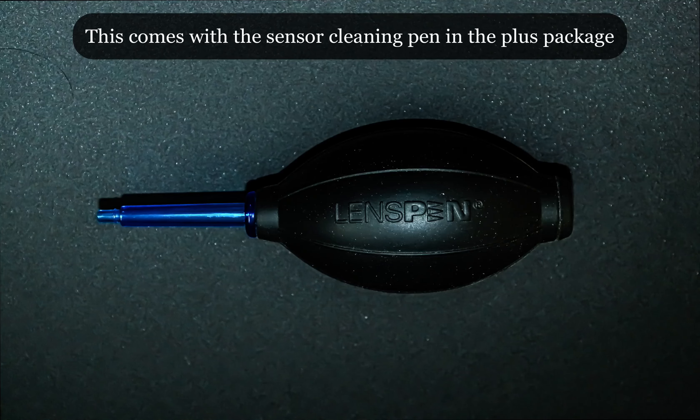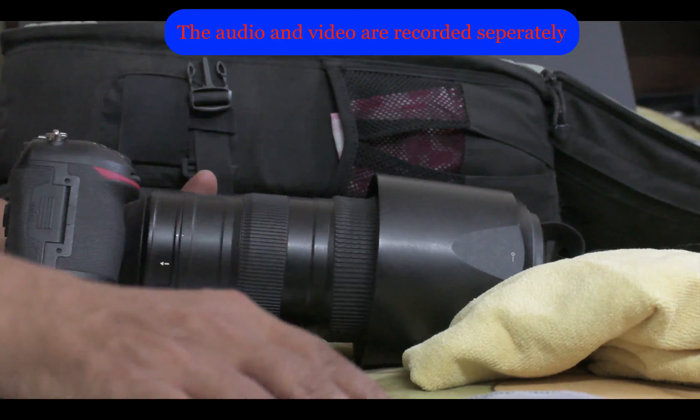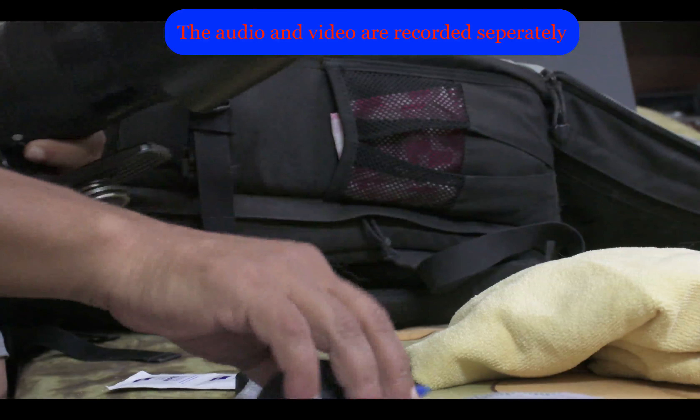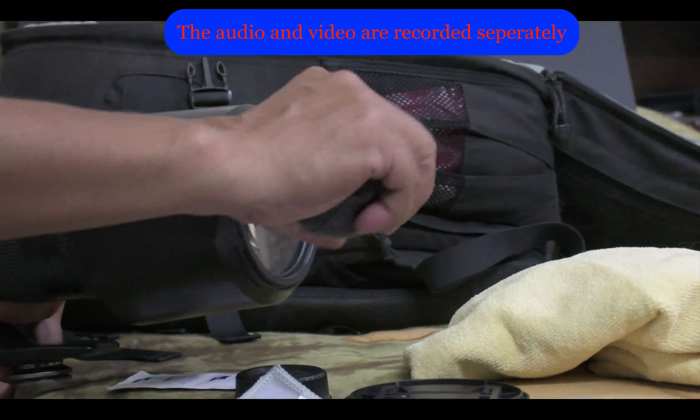Now let us see how we can clean up our camera and lens and the steps involved. Before we start on anything else, let us use the blower to blow out the glass elements, the viewfinder, and the LCD to make sure there are no solid particles on them which might scratch them.